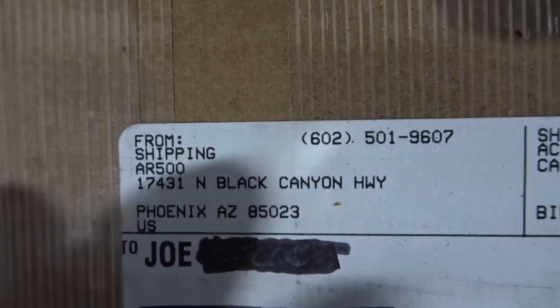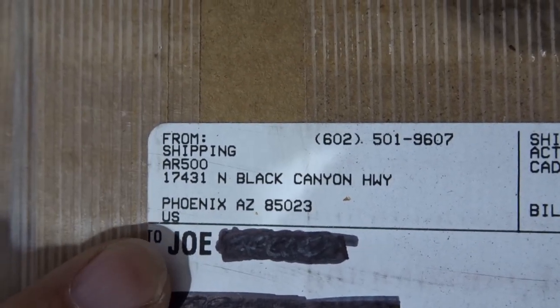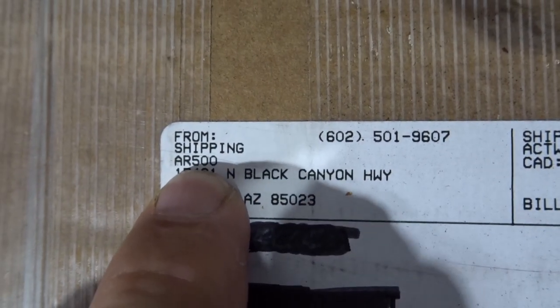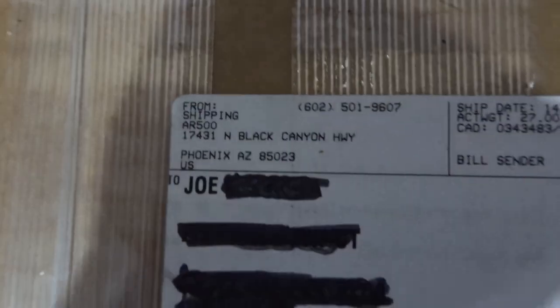Who's that from? What's that say right there? That's me. Who's that from? Uh-oh. Reno May. Don't hate me, Reno May. Please don't hate me, Reno.